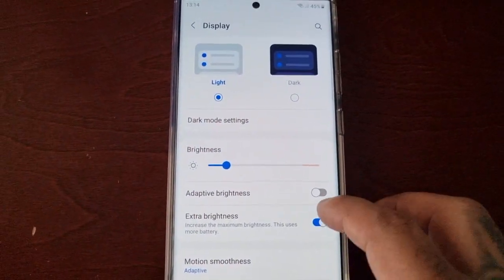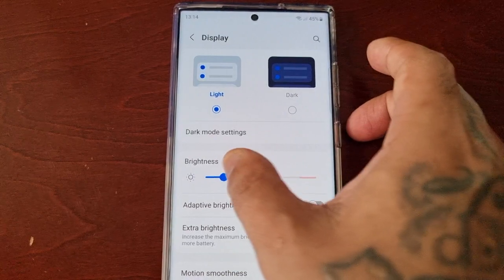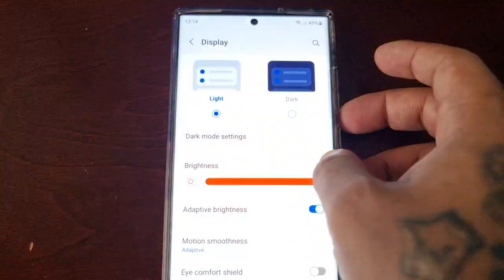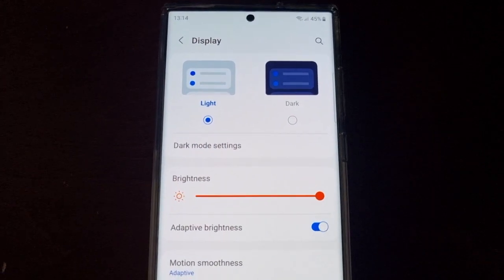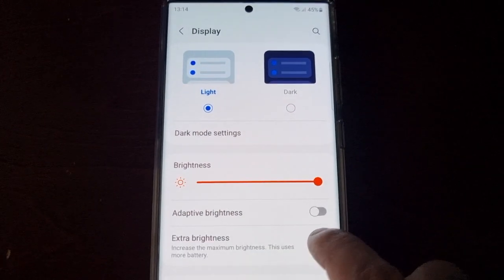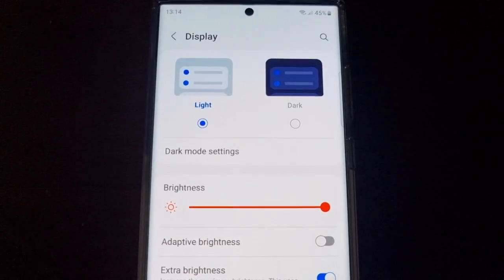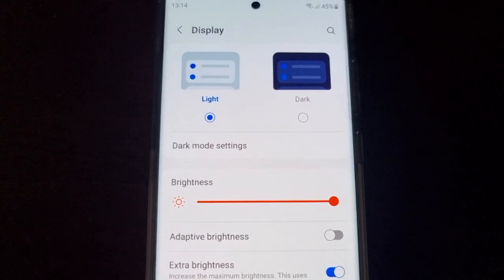Let's go back to Adaptive Brightness, turn it on, and now turn on the Extra Brightness — and it does get brighter, trust me.